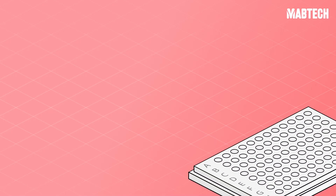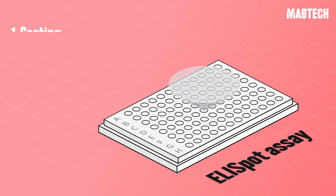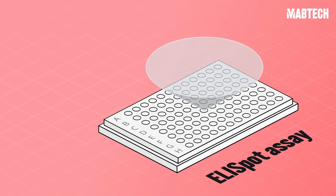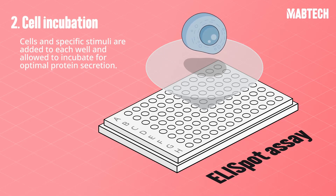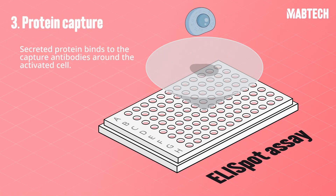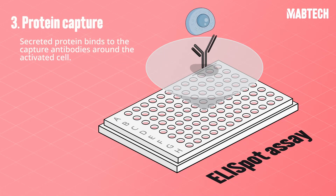Let's go over the assay principle. First, capture antibodies are added to a 96-well ELISPOT plate with a PVDF membrane. Cells and stimuli are added to each well and allowed to incubate for optimal analyte secretion. Secreted analyte is bound by the capture antibodies around the activated cell.